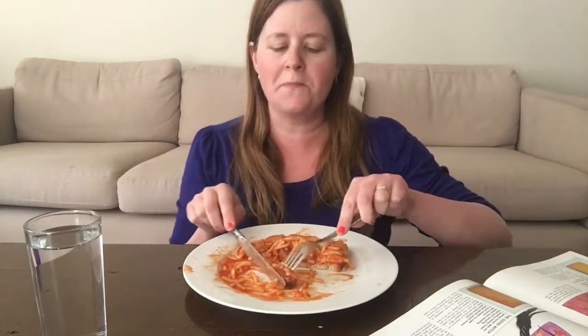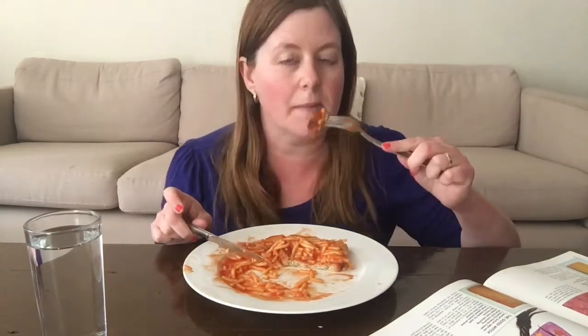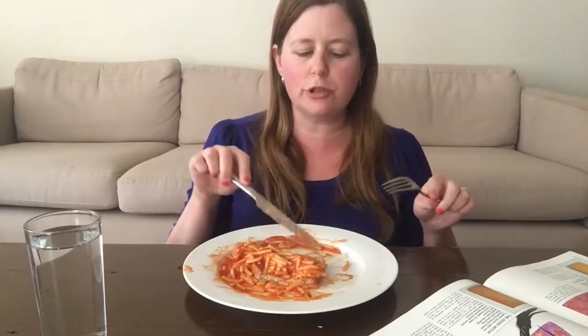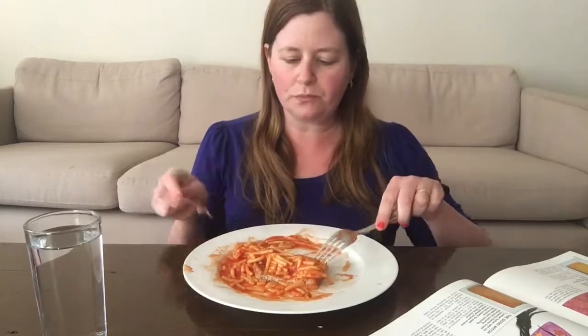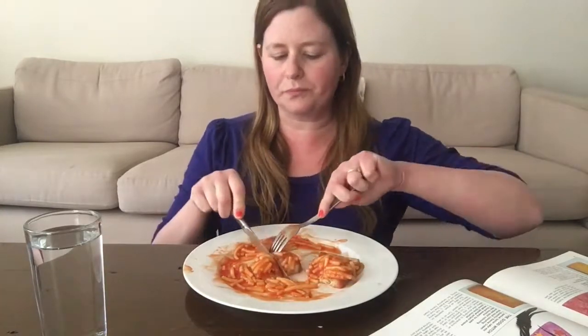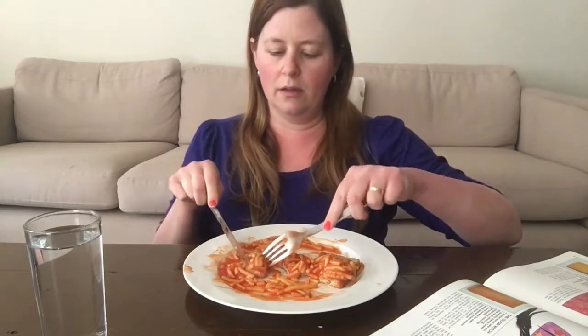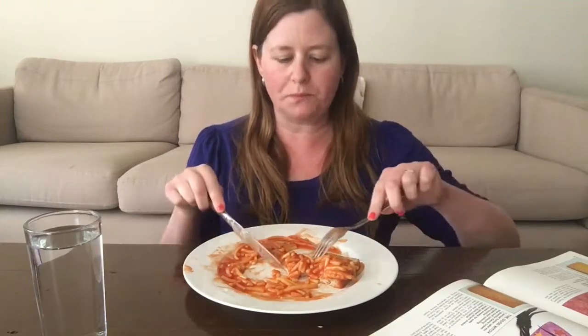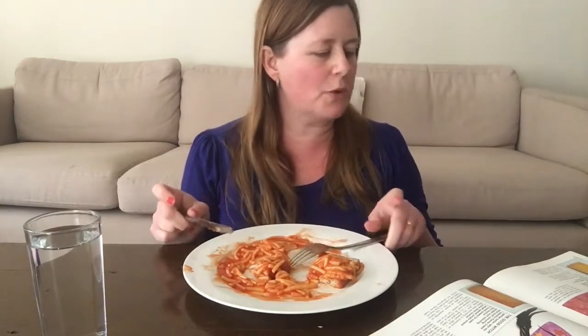This is so good! This piece of bread has gotten really really soft because it's been under the spaghetti the whole time, but this bit is still crunchy. All right, so I think I'm going to do it.